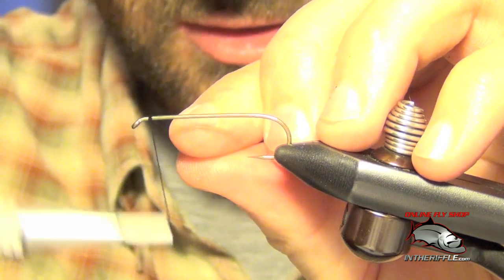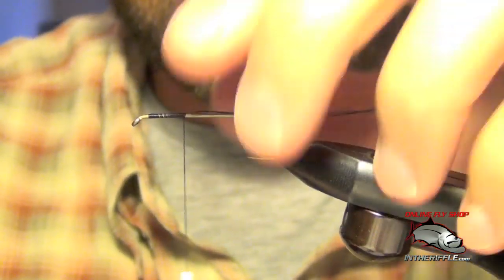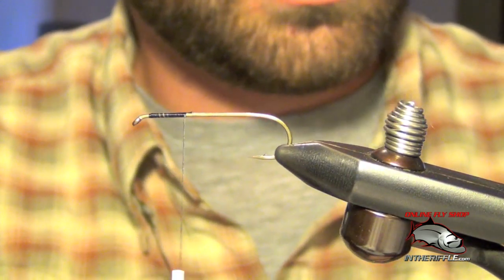Here we're going to tie a fly called the Circus Peanut. First thing we're going to do is get our thread started on our hook. This is going to be the articulated version of the Circus Peanut, so this is going to be our rear hook.